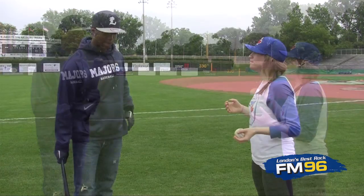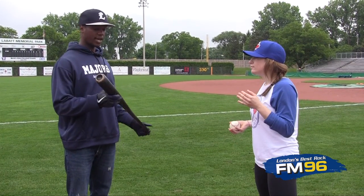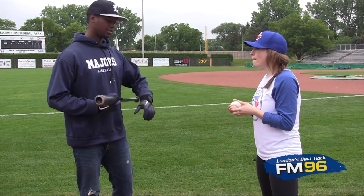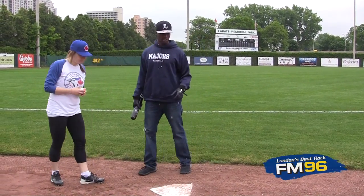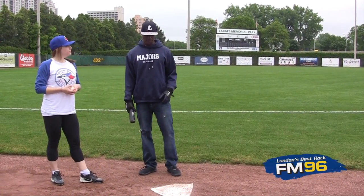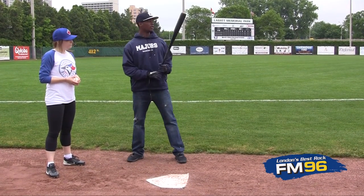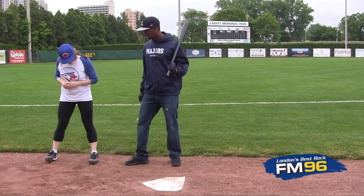Cheryl, let's talk hitting a little bit. The first thing we want to do is find a bat that we're comfortable with — length and weight. The second thing is batting gloves. Third is rhythm and a position at home plate that you're comfortable with. If you find yourself in the batter's box with your rhythm going, you want to create a nice wide base, a nice wide stance.